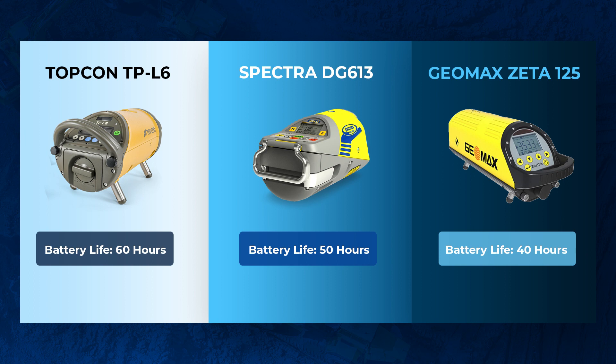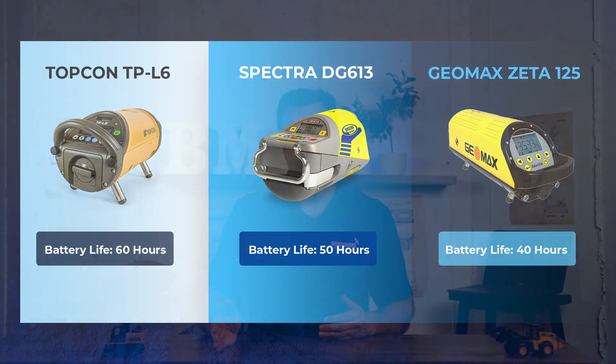Now let's go over the differences. There's really only one major difference, and it comes down to battery life. The Topcon TPL6 boasts a 60-hour battery life, the longest of all three. Spectra's is around 50 hours, and Geomax's is around 40. These are all rock-solid pipe lasers for your professional pipe-laying needs — trenching, sewage, mining, anything along that nature.